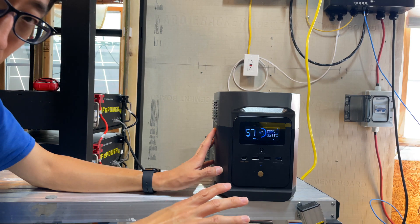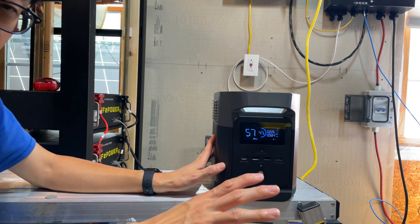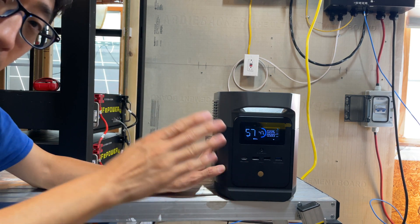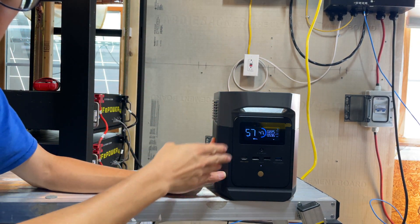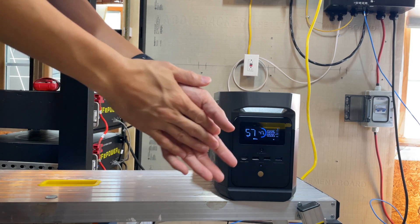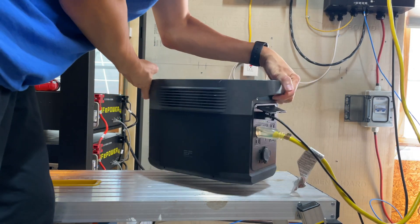First of all, this is not a review of this unit and this video is not sponsored — nobody sent this to us, we bought all this with our own money. But let's go ahead and talk about how we use the solar generator to run the AC.